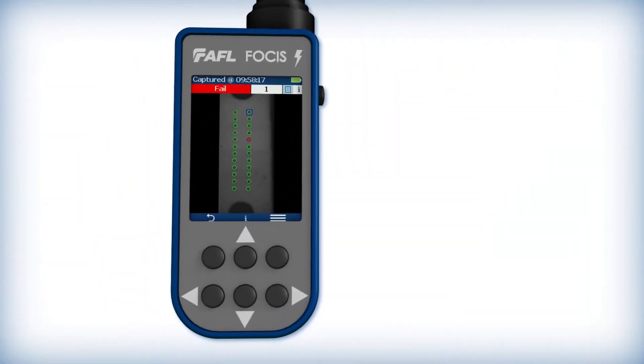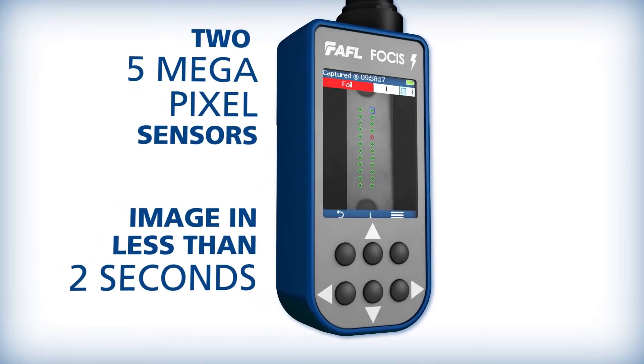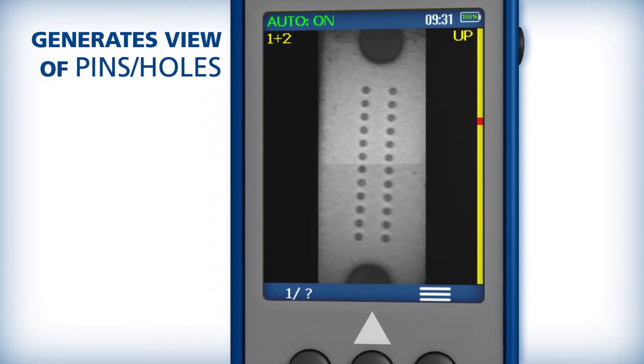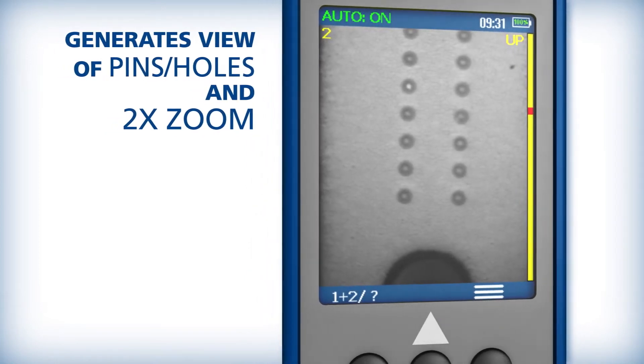Focus Lightning uses two 5-megapixel sensors to image a full multi-fiber end face in less than two seconds. It generates a view of the connector pins and the alignment holes, as well as an instantaneous two-time zoom option for a closer look at debris and scratches.